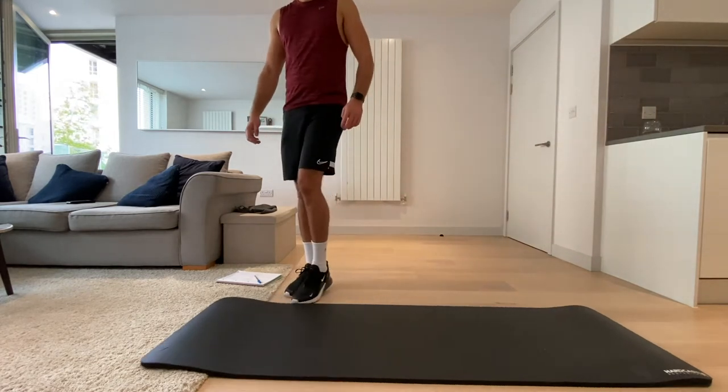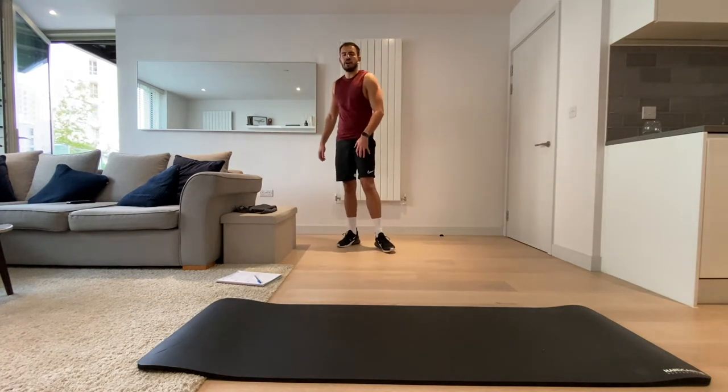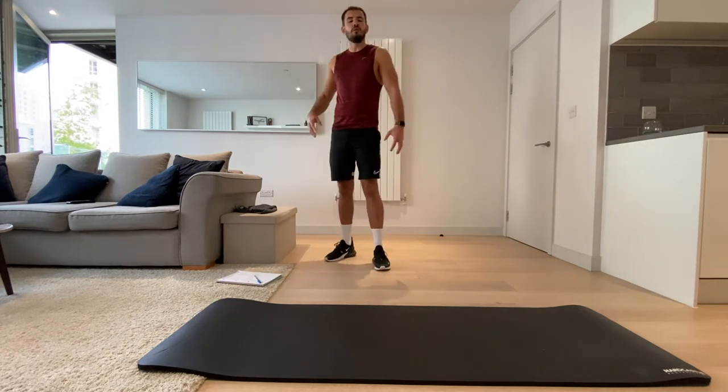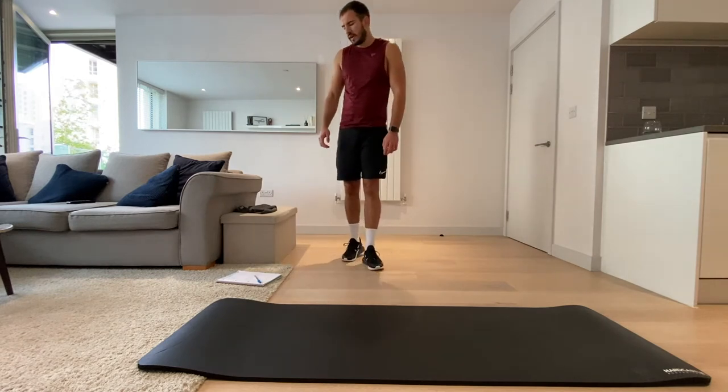The key thing for this — if you need to, at the end, make sure you stretch. We're not near the end yet, we're only halfway through. But the more you stretch, the less you'll ache in a few days.